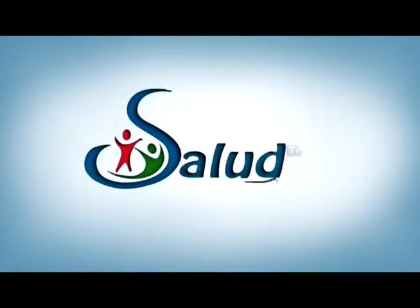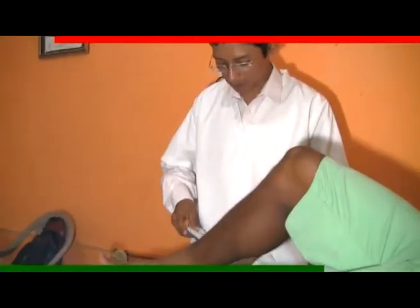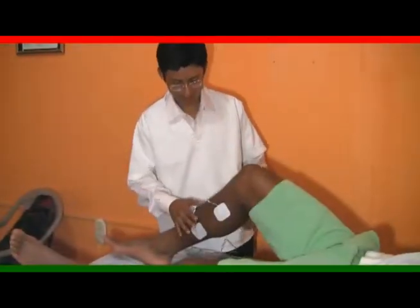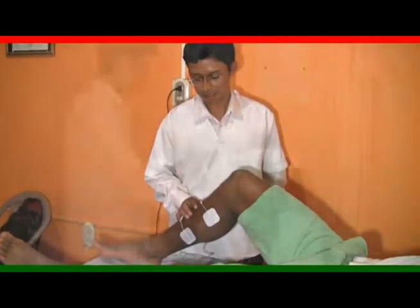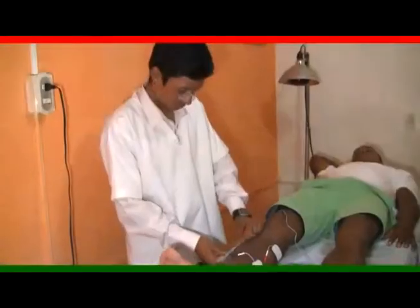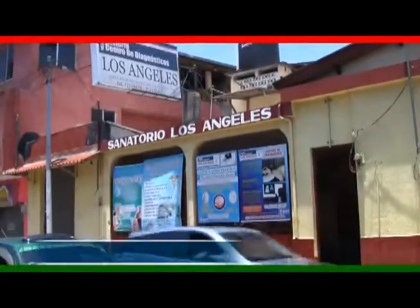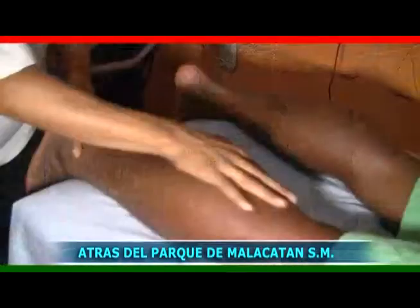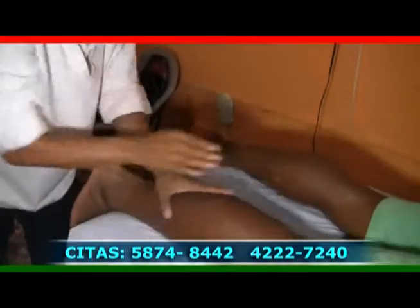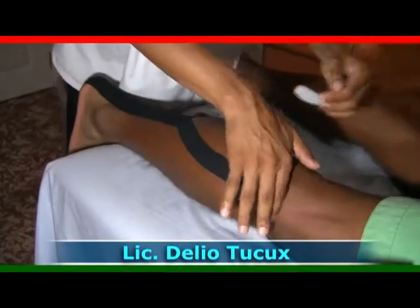Este ha sido el tema tratado para el día de hoy. Invitamos a todas las personas que estén pendientes de nuestro segmento de fisioterapia, el cual seguirá dándoles temas muy importantes relacionados a la salud. Los esperamos siempre aquí en Clínica de Fisioterapia Kinesis Center. Es un gusto y un placer el poderles servir. Si tienen dudas o comentario sobre los temas tratados, pueden dirigirse o llamar al número de teléfono que aparece en pantalla. Salud TV.